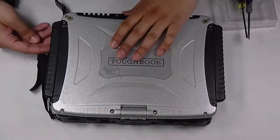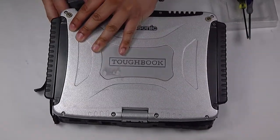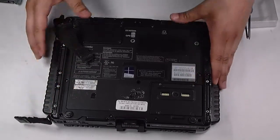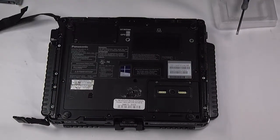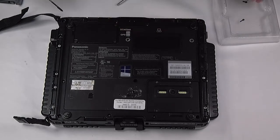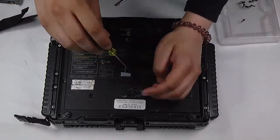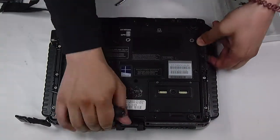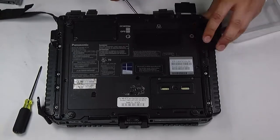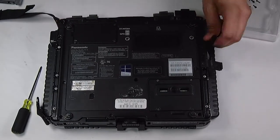First thing you want to do is remove the battery if you haven't done so already, and then take off the bottom plate — you have to remove all the screws. Set that out to the side.